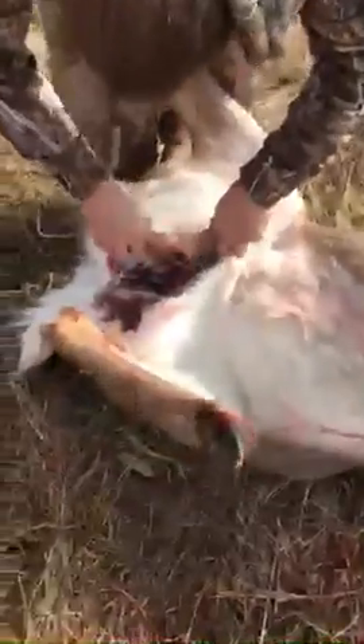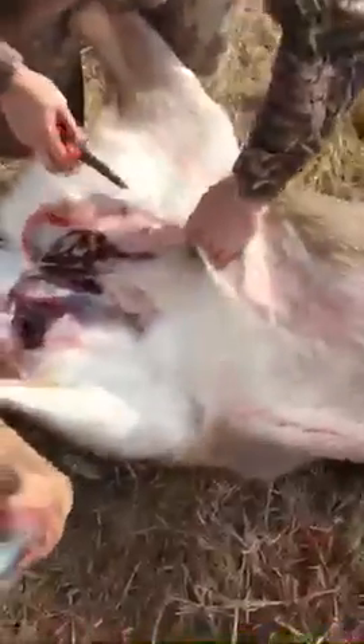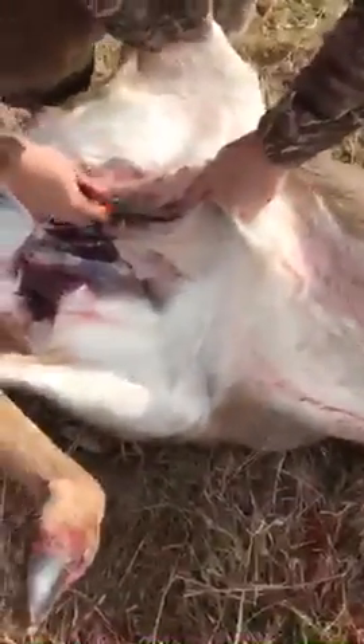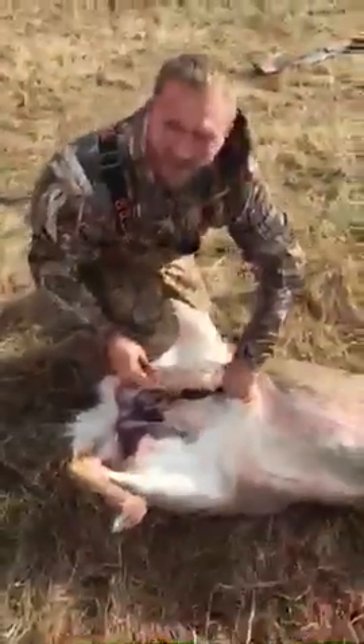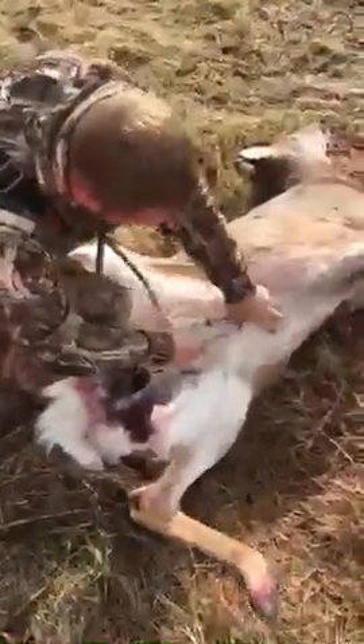We're going to cut into her. It's going to be the first time I've ever cut into a doe — it's a little different. There we go, getting inside of her. The main thing is I don't want to just go hog wild with the knife and start getting all kinds of stuff up inside there. You get a mess, especially if she's full of food — she didn't even poop yet. So we're just going to cut right up to here.